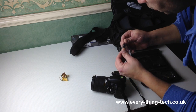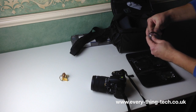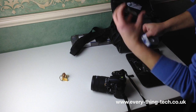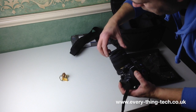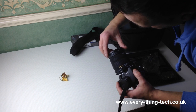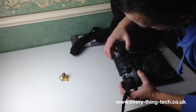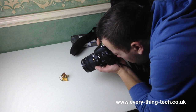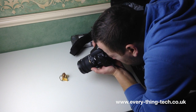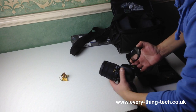This one is the plus four. It's actually quite clean so I won't bother cleaning it. With the plus four attached I'm focusing even closer to the subject - noticeably closer than with the plus two. Let's take the plus four out and move on to the plus ten.